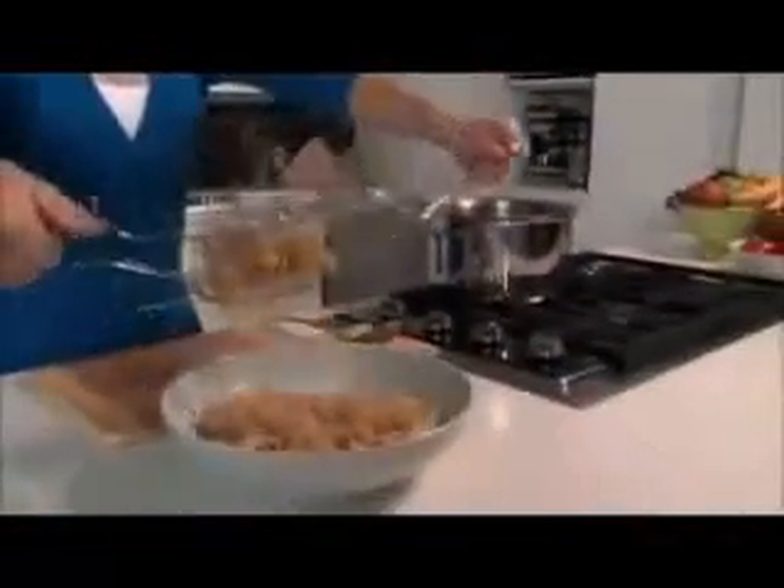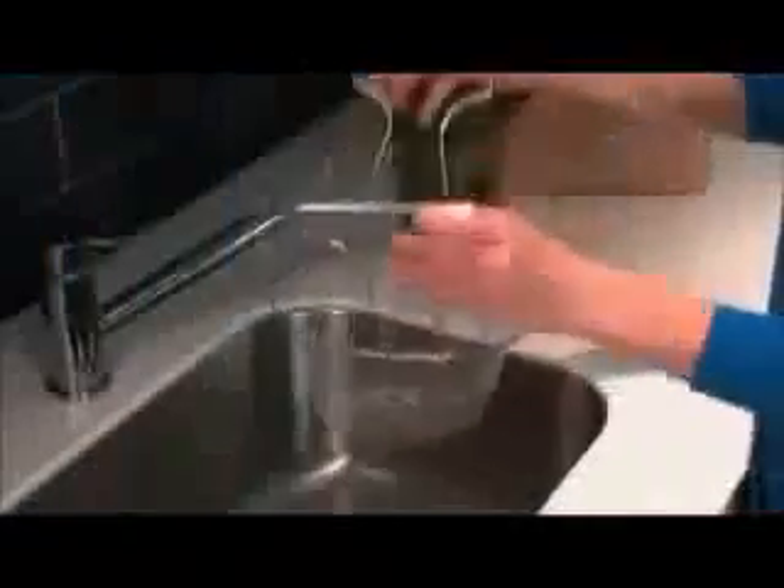Amazing — when the pasta's done, just grab the handles and go right from the pot to the plate. Leave that hot pot alone until it cools. Simply flip down the handles and it's a freestanding colander.